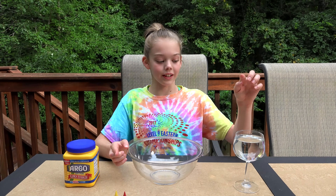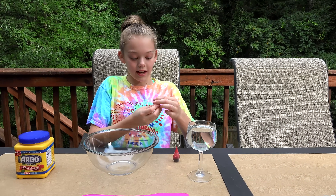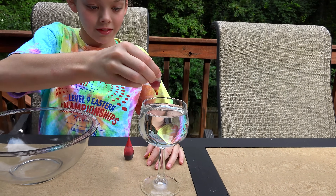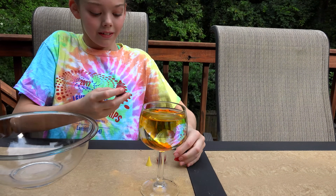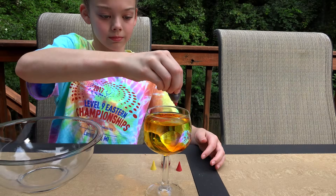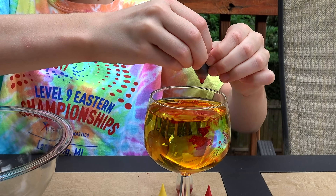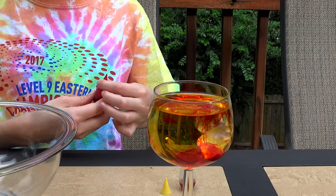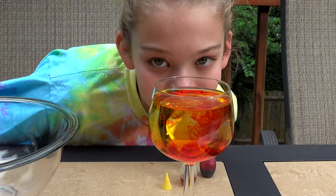So the first thing I'm going to do is color the water. I'm making orange. I'm going to add my yellow first. Now I'm going to add my red. Let's see how it comes out. And then it's like a volcano. So cool.